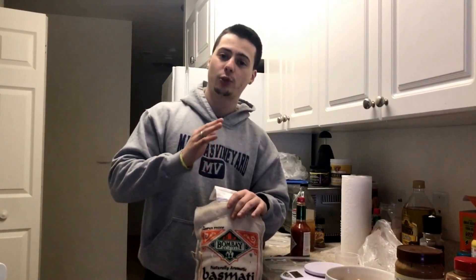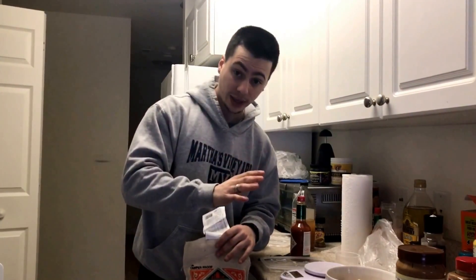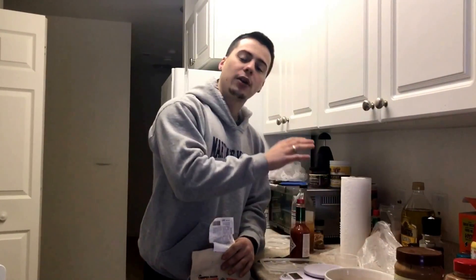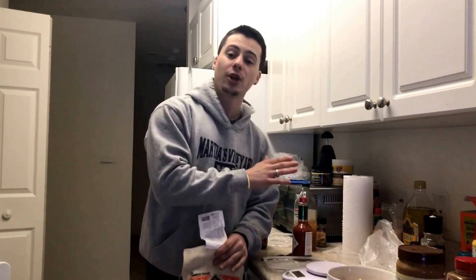So those eight meals will each have 46 grams of carbs from this white basmati rice. What I did was take the amount of grams equivalent to 46 grams of carbohydrates — which was about 57.2 grams of uncooked rice — and multiplied that by eight, getting 460 grams of uncooked rice. I weighed out 460.4 grams of white basmati rice.